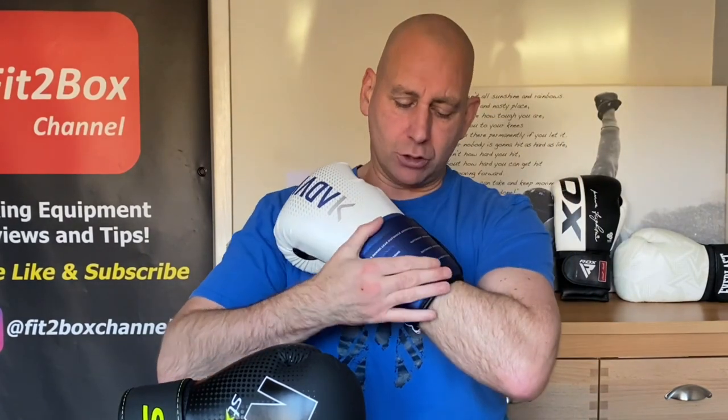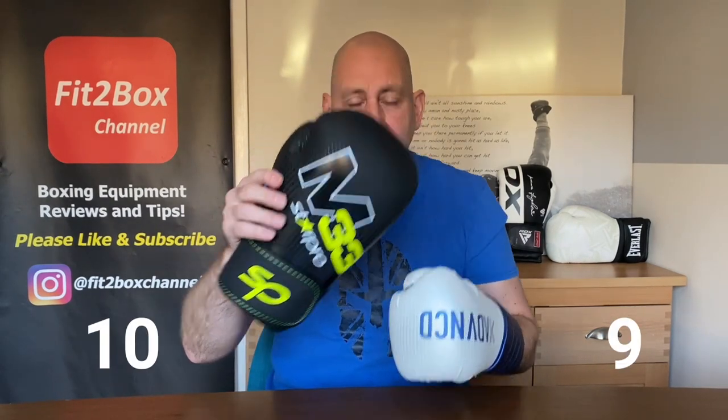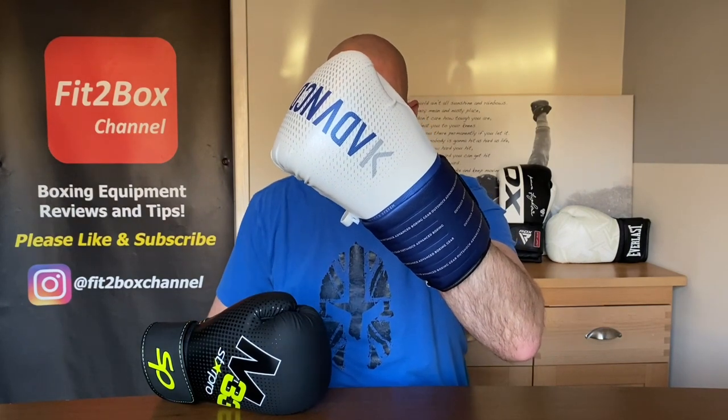Then the OutShock BG500 Ergo. As I slide my hand in, it has a front Velcro which I'm not a big fan of. You can open up a little bit but not as easily. Inside the lining it feels like a thick lining that's gathering, causing a bit of rubbing. The finger pads are comfortable, but the thumb is very flat and straight. So I'm giving 10 points to the StarPro M33 and 9 points to the OutShock BG500 Ergo for comfort.